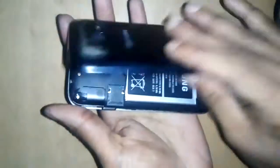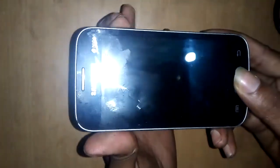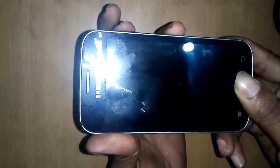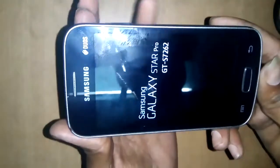Battery plug-in. Now press the power button, volume up button, and home button together.